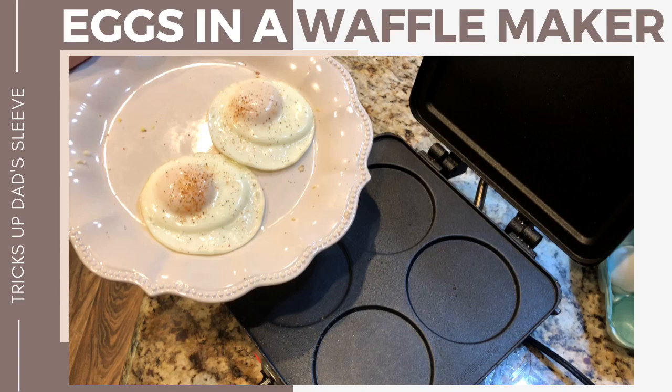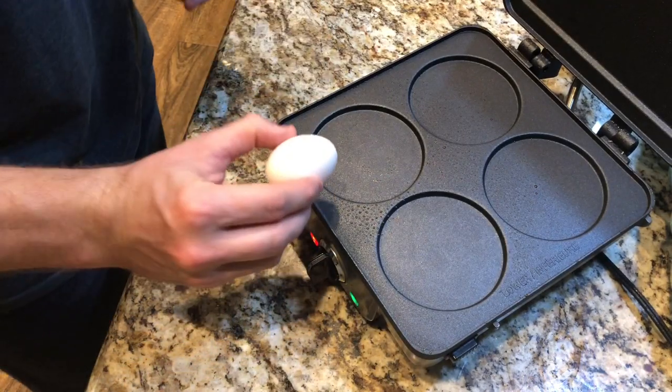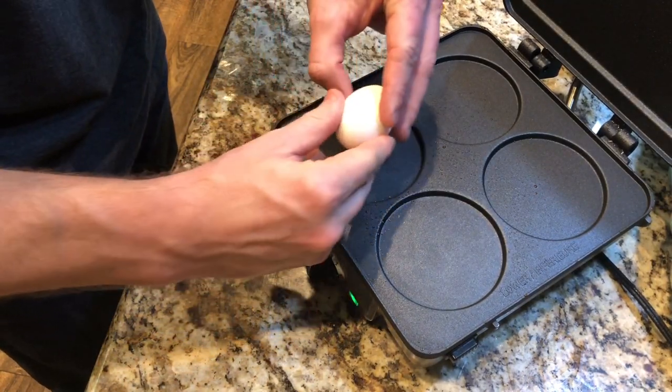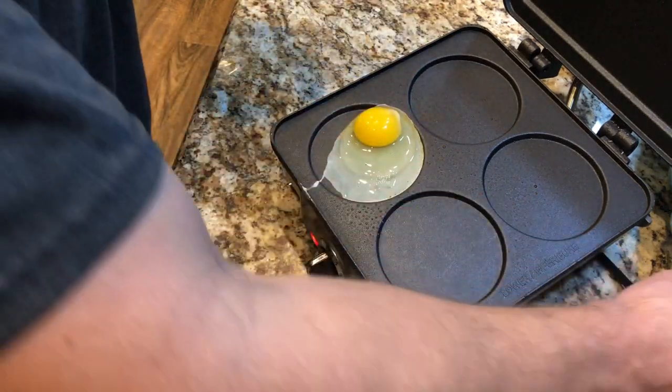So would you like to make some over easy eggs the easy way? This is with the Cuisinart Belgian waffle maker. This one comes with pancake plates and I think it's pretty easy to make waffles on this, but even easier to make eggs.